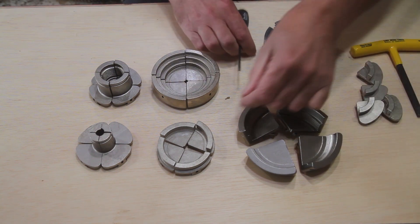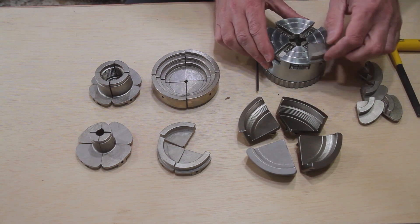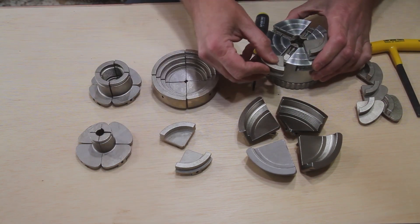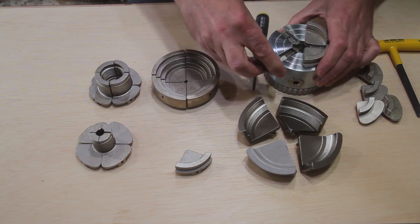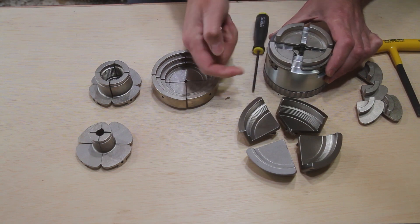With the SnapLock technology and no screws to remove or lose, changing jaws is as simple as can be — done in under 30 seconds. Slide your jaw into the groove until you hear it click into place. It doesn't matter which position they go in, and they are not numbered.